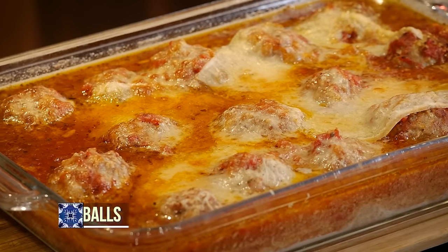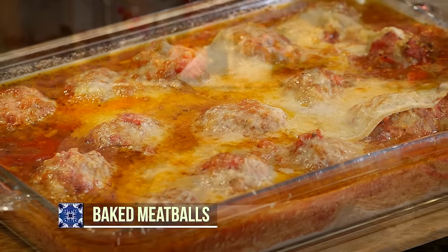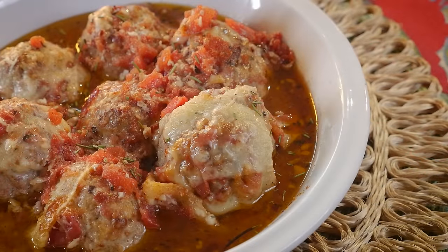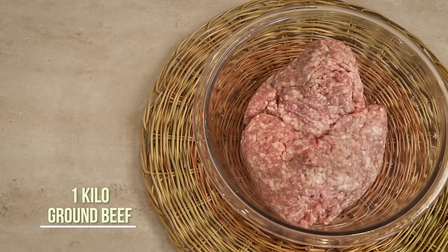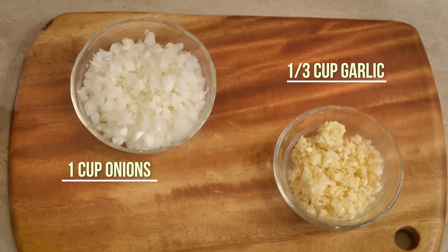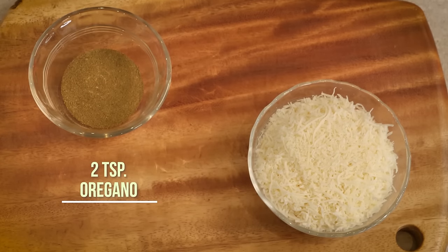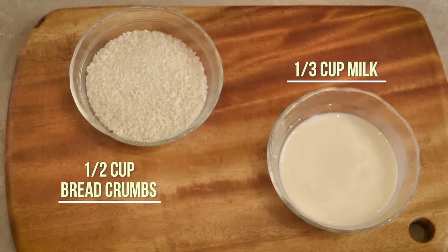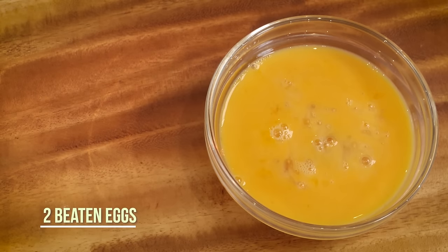This recipe is baked meatballs — very simple, different, and delicious. These are the ingredients: ground beef, ground pork, finely chopped onions and garlic, oregano, grated parmesan cheese, bread crumbs, a cup of milk, and two beaten eggs.